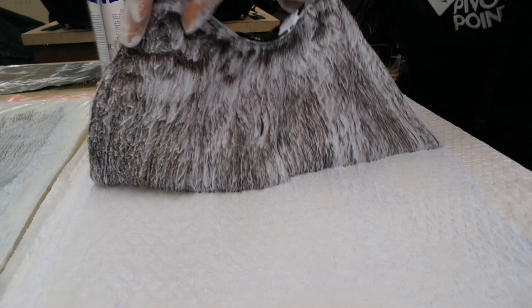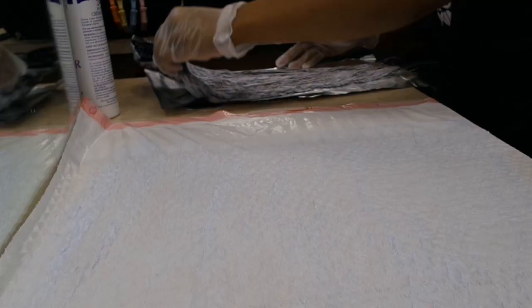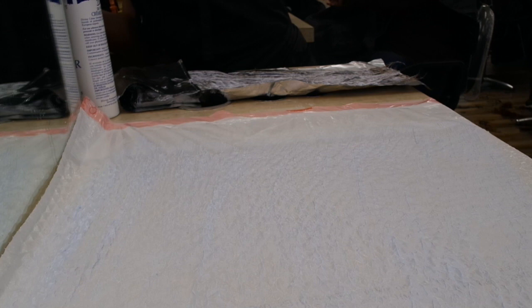Okay, for real this time — you're officially done with your first bundle. Go ahead and wrap it up in aluminum foil; this is going to help it process. Take a few sheets of aluminum foil, put your bundle in there, and do it two more times.